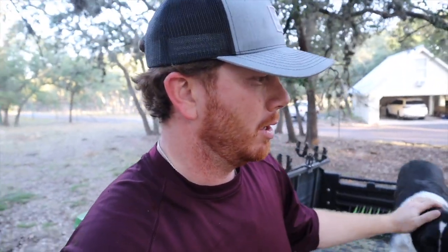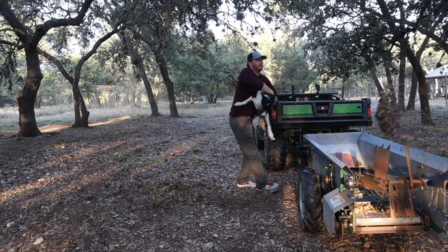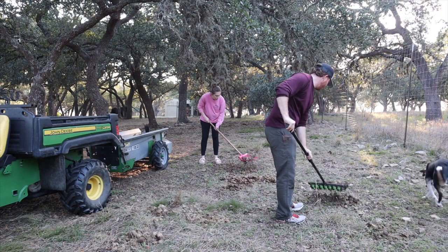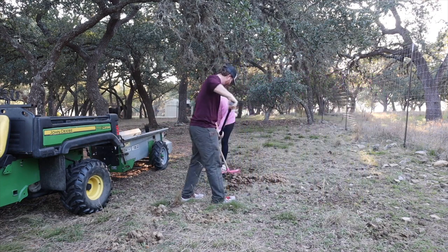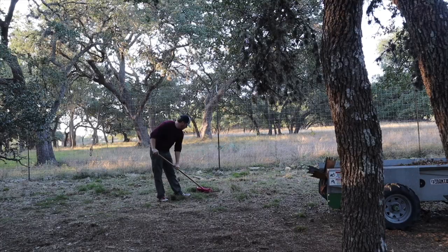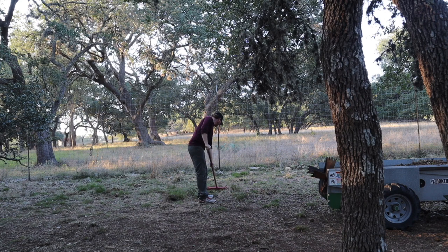I think we've got one more run in us, and then we'll call it a night. We've got the main parts done — it's not completely done, but we'll leave the rest for another day. He needs to go spread this last little load and then we'll be done for the day.